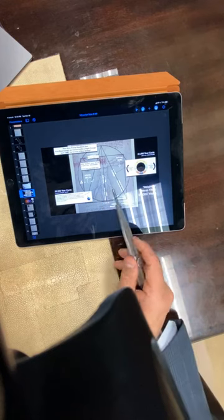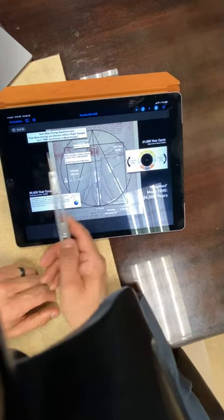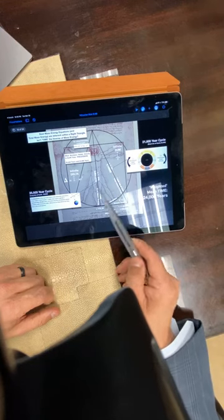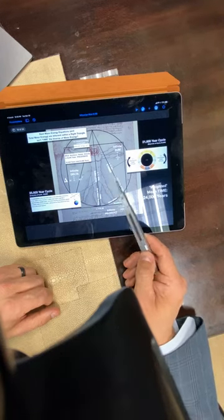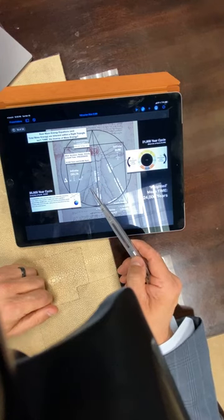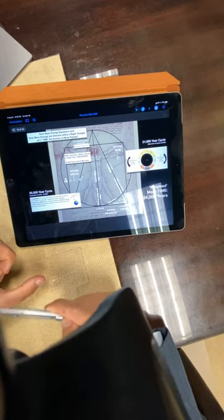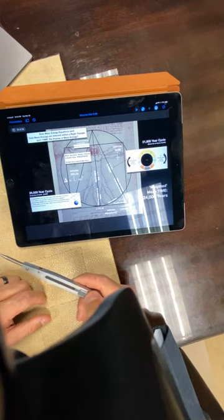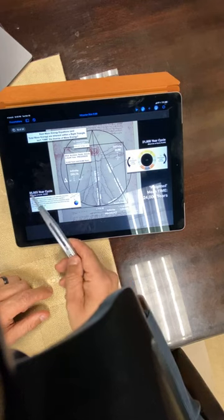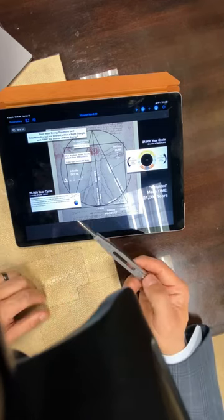Nassim Haramein sent me a video showing the relationship between E equals mc² and rest mass and total mass, all embedded in a right triangle. You've got pc, which is another way of talking about momentum. You've got m₀c² — c squared being the speed of light squared, m₀ is rest mass, and rest mass and energy are synonymous terms. Then you have total mass. If I throw a baseball really fast and add velocity and momentum, it increases the total mass because I have to add the kinetic energy. The inverse of total mass and rest mass is time — it's well understood in the physics community that the inverse of energy is time.